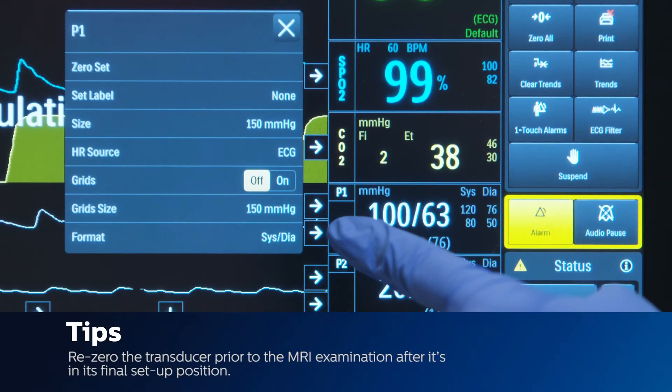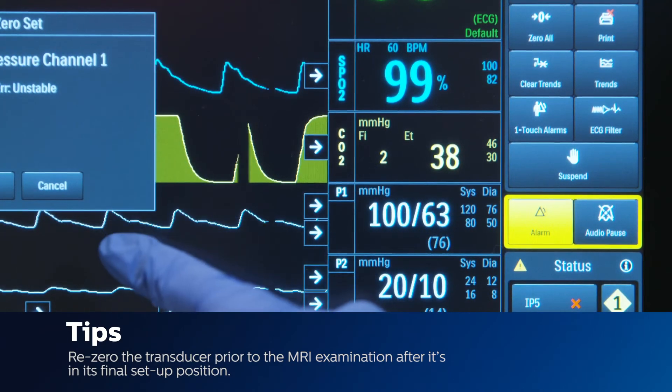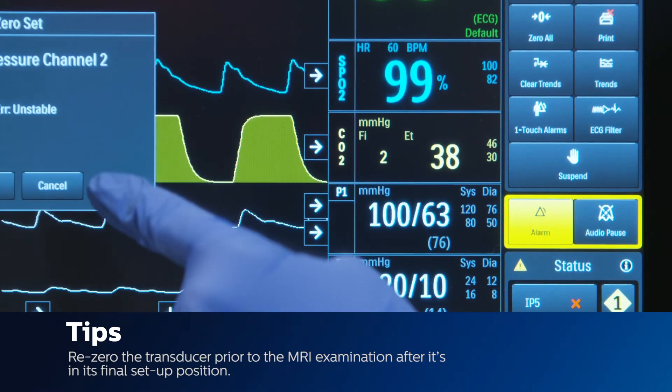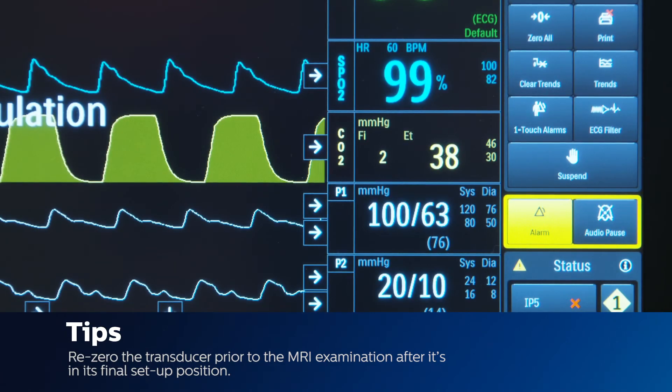The transducer must be re-zeroed prior to the MRI examination, after the transducer is in its final setup position. Moving the transducer after zeroing may cause a measuring offset to occur, and inaccurate pressure readings may result.